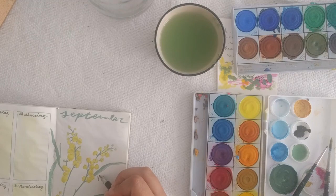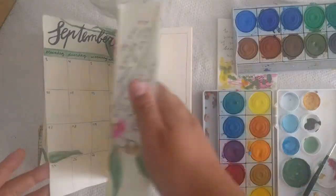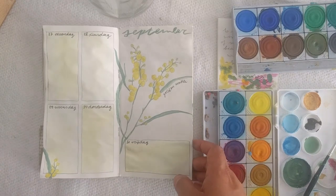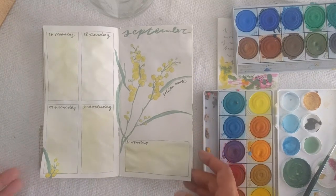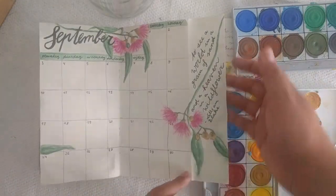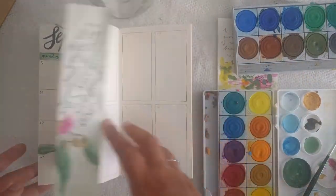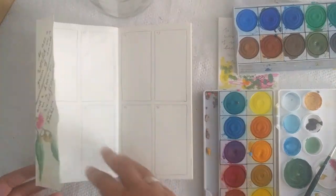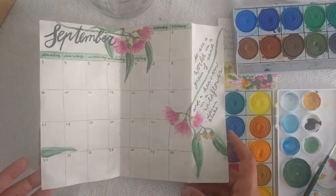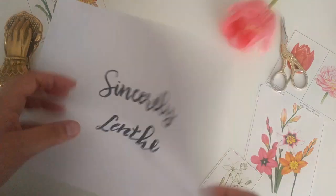That was it for today's video! Thank you so much for joining me in watercoloring this September spread. I hope you liked how it turned out and enjoyed voting on my Instagram page — I'll link my Instagram down below. Please share your recreations with me, I would love to see them. If you liked this video, please give it a thumbs up, and if you want to see more, don't forget to subscribe. Thank you and bye!